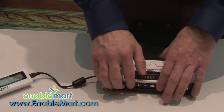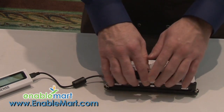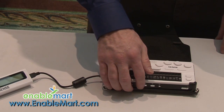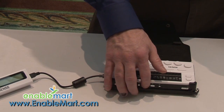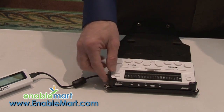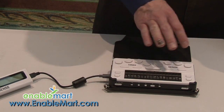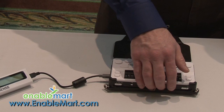On the front of the unit we have seven keys. The five most important keys are the control keys for playing back your MP3 or DAISY files. So you have a left arrow, a record button — this is an excellent audio recorder — you have the stop button, the play button, and then the right arrow. There's a switch on the left side which is your lock switch, so if you want to put it in your backpack or purse you can lock the unit. And over here is the on-off switch.